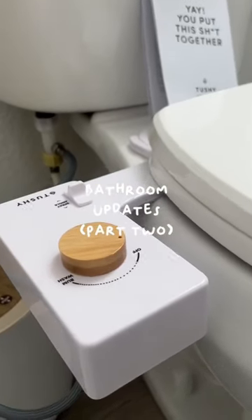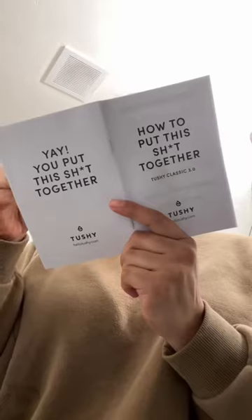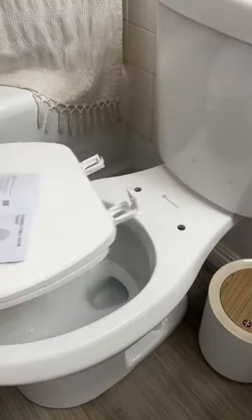I strongly dislike FOMO culture, but if you don't have a bidet, I regret to inform you that you are missing out. Tesshi makes this basically universal one. It's super easy to install, literally took me 15, maybe 20 minutes.